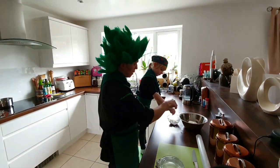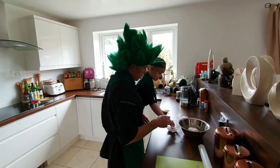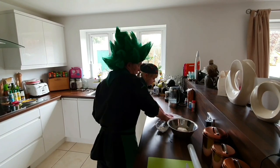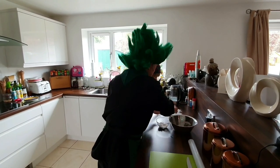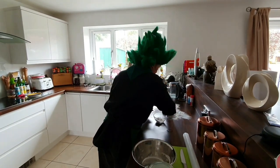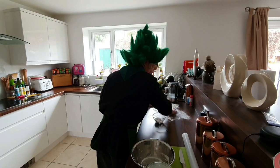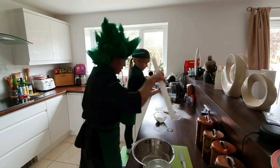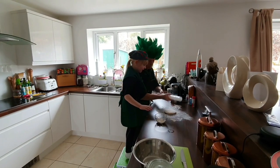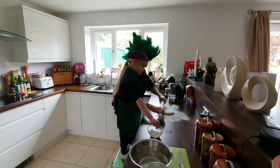So we'll flour the surface a lot. Throw loads of flour on there. Spread it out a little bit, that's lovely. Put the ball on top of it. A bit on the ball. Push it out. And then we're going to roll it with the rolling pin. A little bit on the rolling pin.